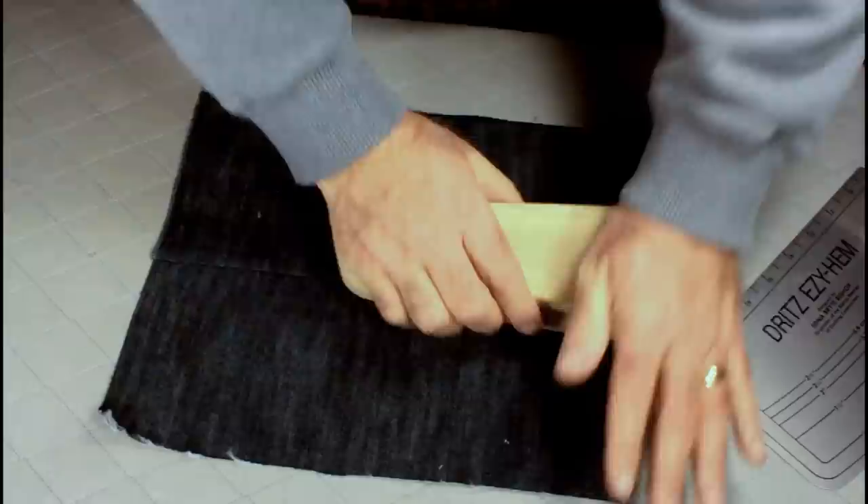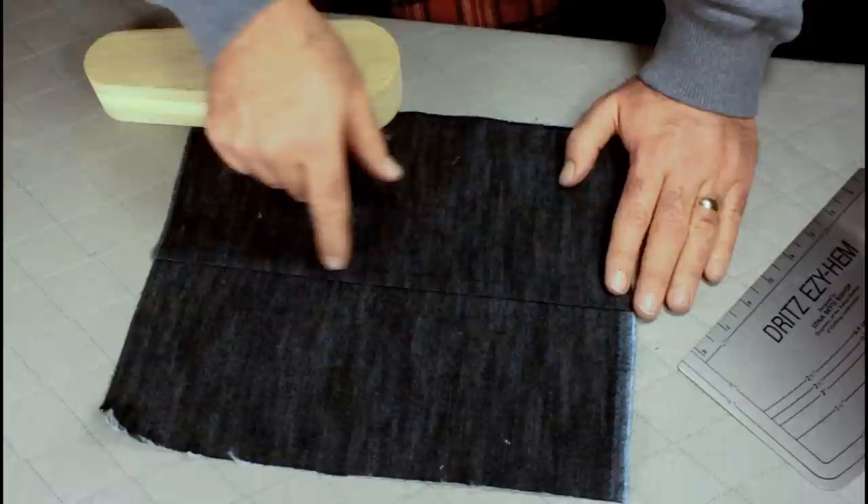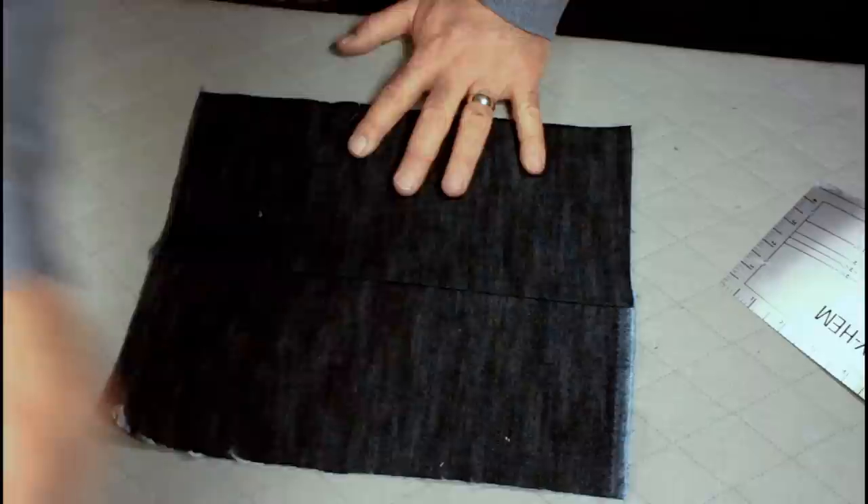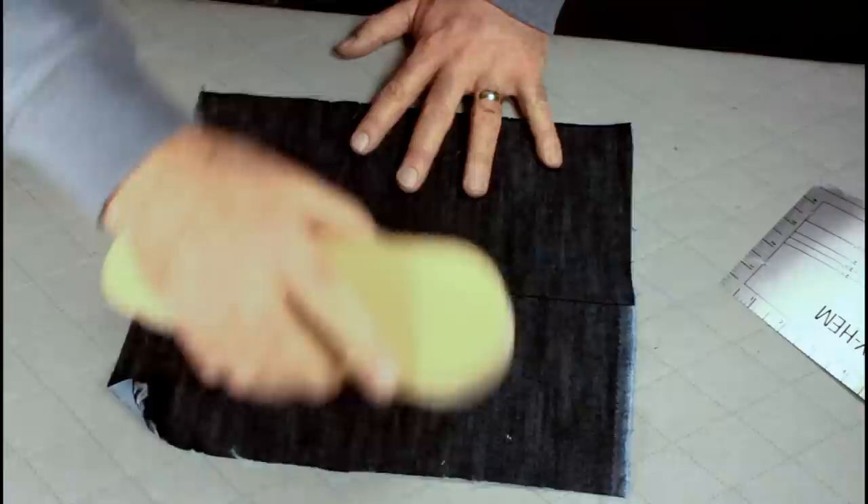I'm going to hit it with just a little bit of steam to set that seam nicely. One of the things I'm noticing is I've got a little bit of variation on the width — that's where it's important to take more time to keep this edge straight when you're coming through here, because it's going to reflect on the outside of your jeans and get a little bit wonky. I'm going to try to pull this over and press it to get it a little bit more even.